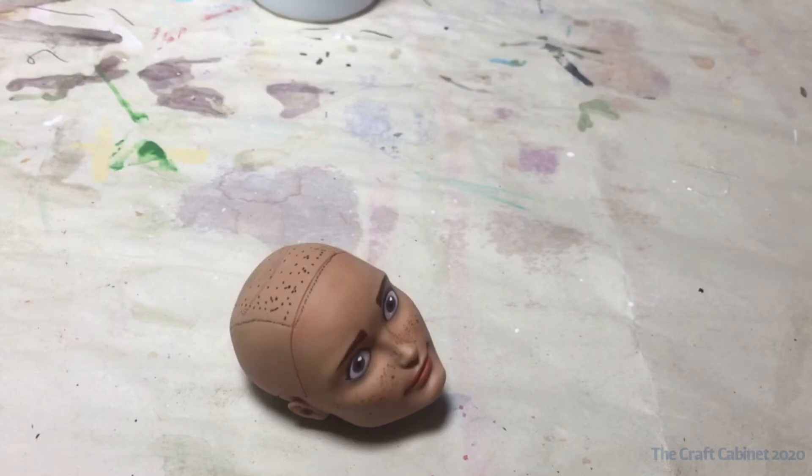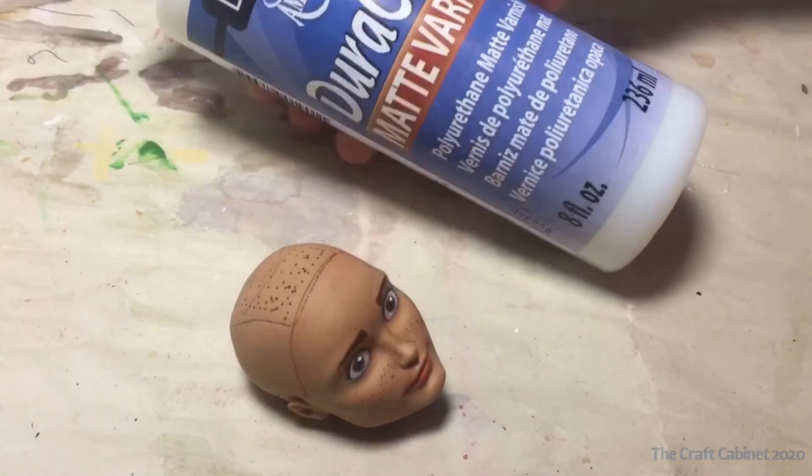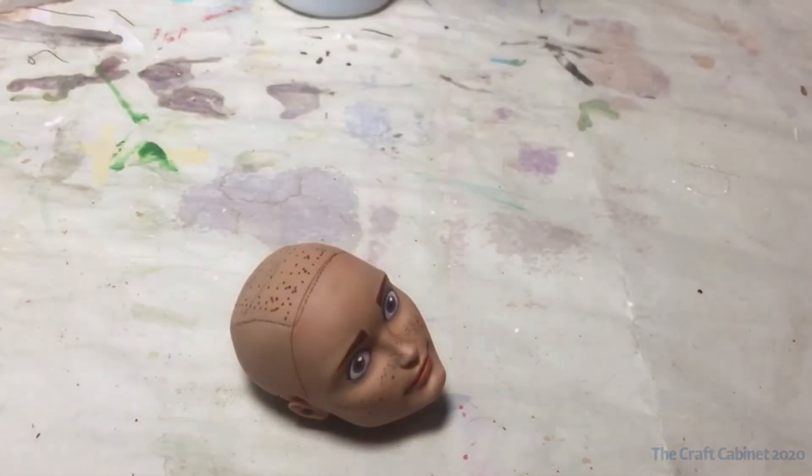Now I am going to use some DuraClear matte varnish, and even though it says matte it is still kind of shiny, so I am going to use it on his eyes and his lips to make them just a little bit glossy. Let's go ahead and do that.